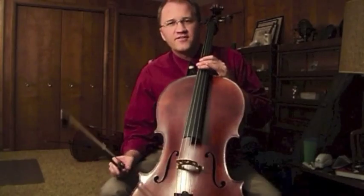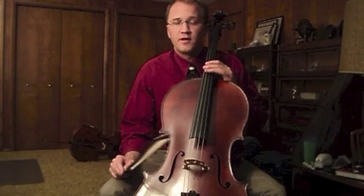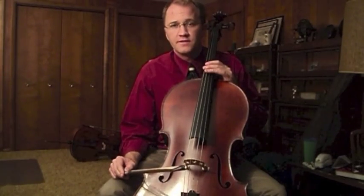If you hear a sound like that, it probably means you're not using enough bow speed for the amount of weight you're putting into the string — so a little faster bow.